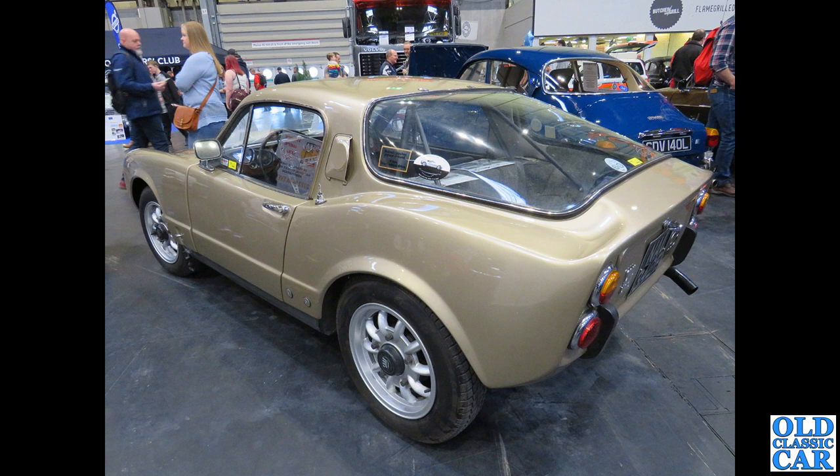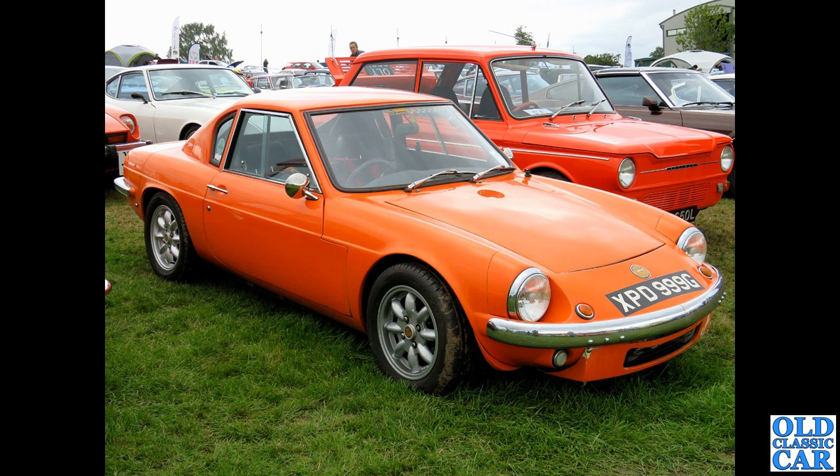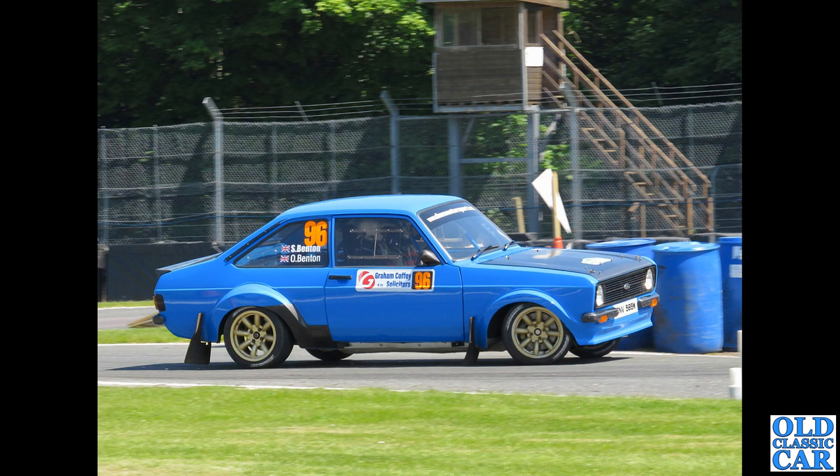In all there are 100 photos in this particular set. Another Corsair — another convertible version of the Corsair — this has some very deep-section wheels on it and they look just right to me. The Ginetta — XPD 999G — this one at some point belonged to someone who takes part in the Old Classic Car forum. This is a Ginetta G15 from late 1968 or early 1969.